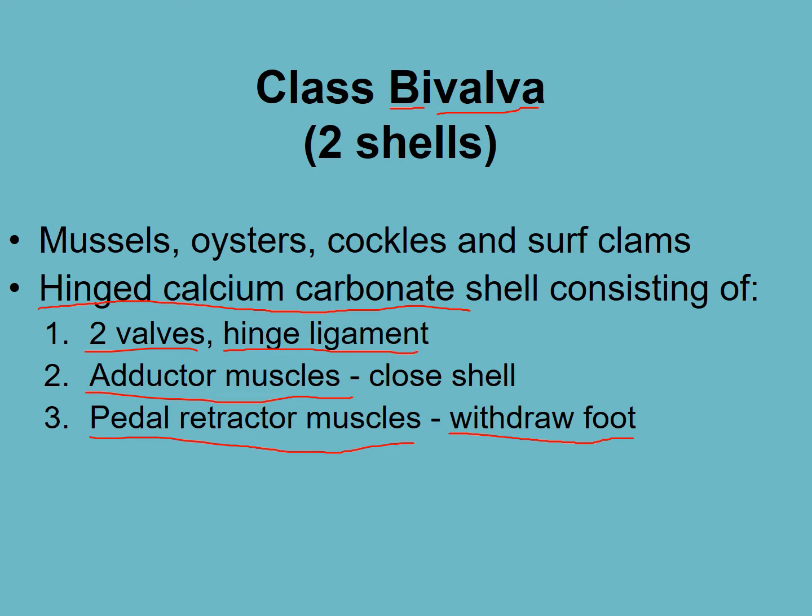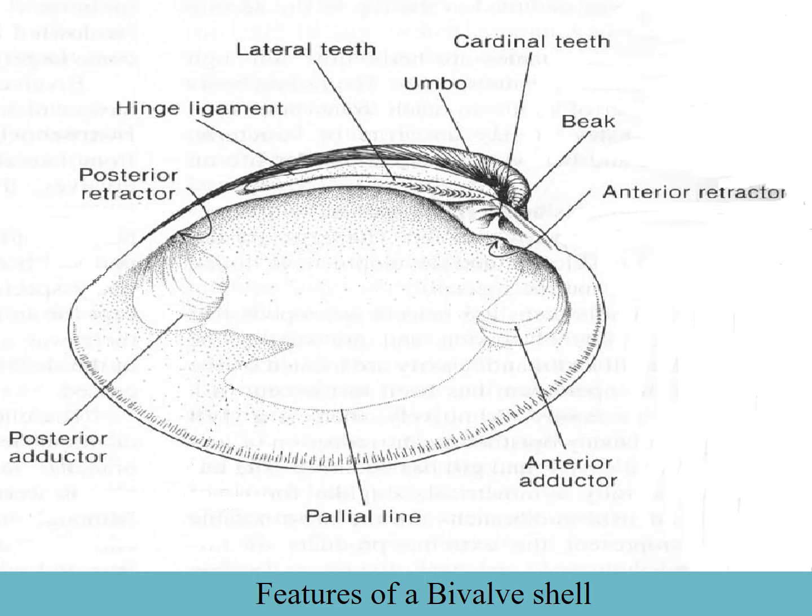They're still mollusks, so they have a muscular foot, a mantle, and a visceral mass. The pedal retractor muscle — in things like tuatua, which have a digging foot — is used to withdraw it into the shell. Here is the posterior adductor muscle scar, here is the anterior adductor muscle scar, and here will be your hinge ligament, which is generally dark-colored or black. You'll also recognize these little teeth.